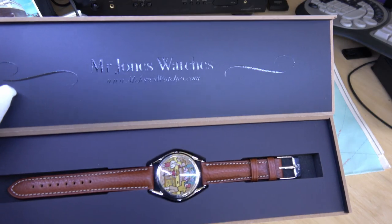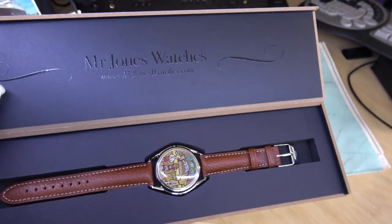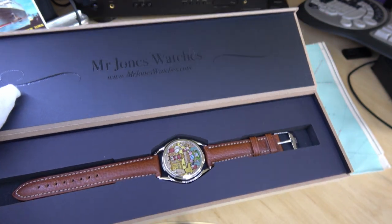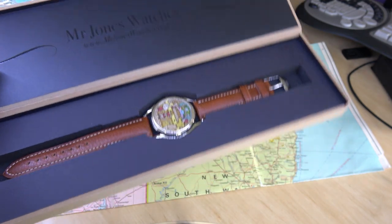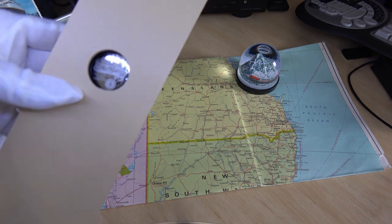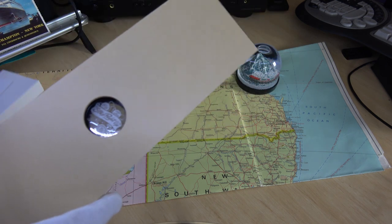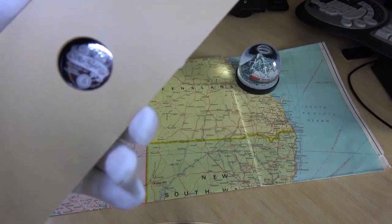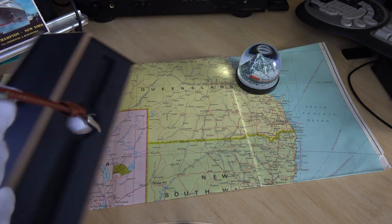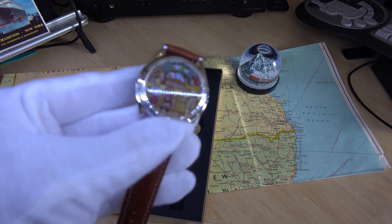Let me show you the watch. Very nice presentation — a beautiful box with that raised printing. There's a clear film that makes it shiny. There's the watch itself, and this cool little box has a hole cut in the back so you can see the design on the watch case back. It has a limited edition number. The watch itself is a very beautiful piece.